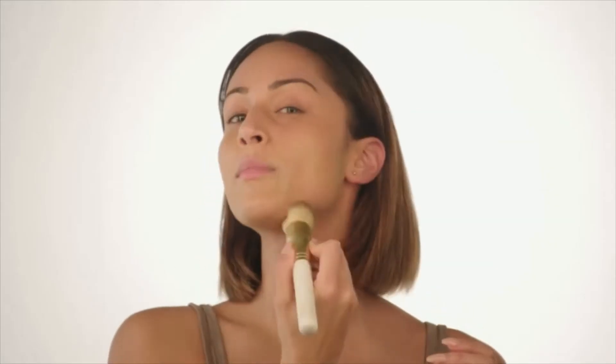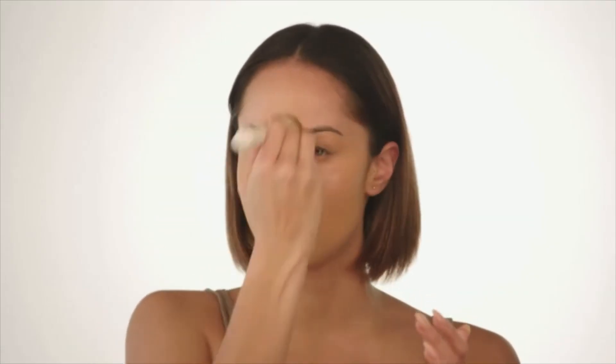I'm just taking it a little bit below my jawline. You want the least product on your forehead because you don't generally need too much there. And again, I'm going in with my Beauty Blender just to really work the product in and make sure everything is blended for that flawless finish.